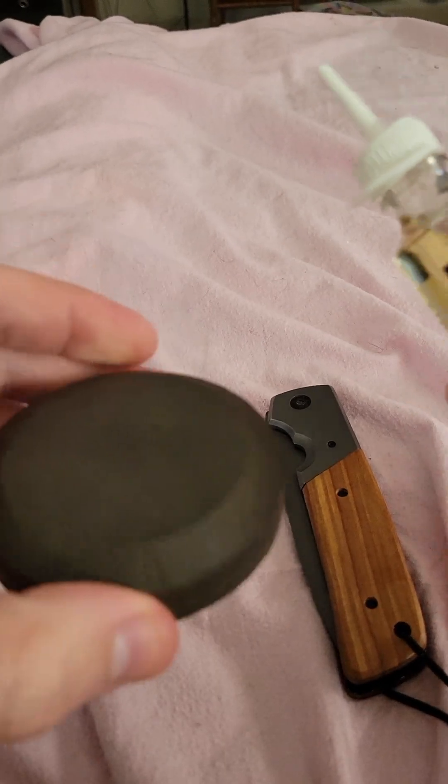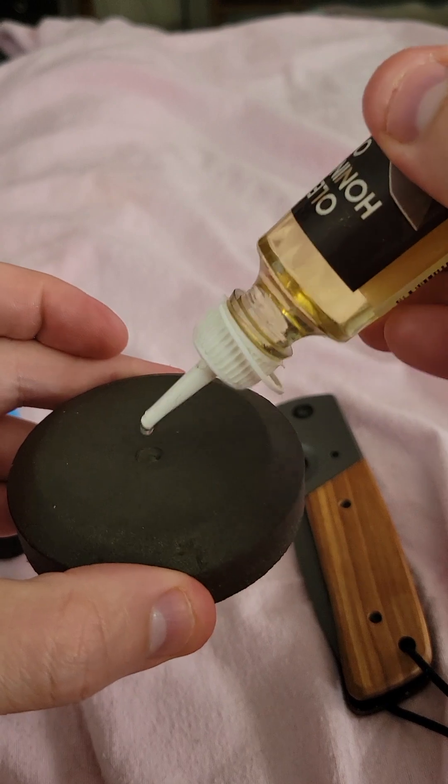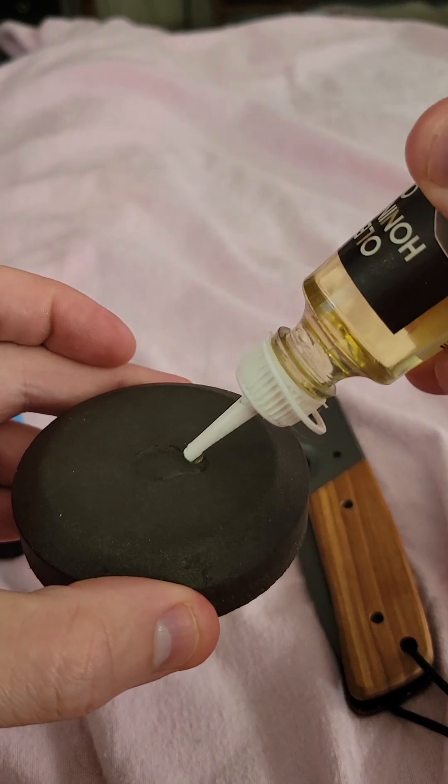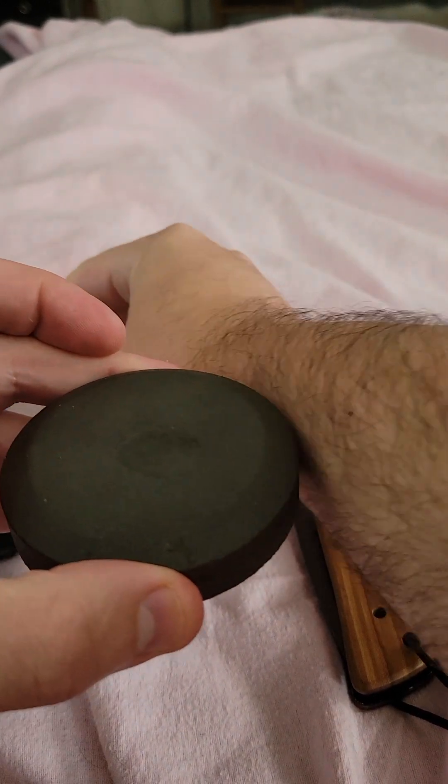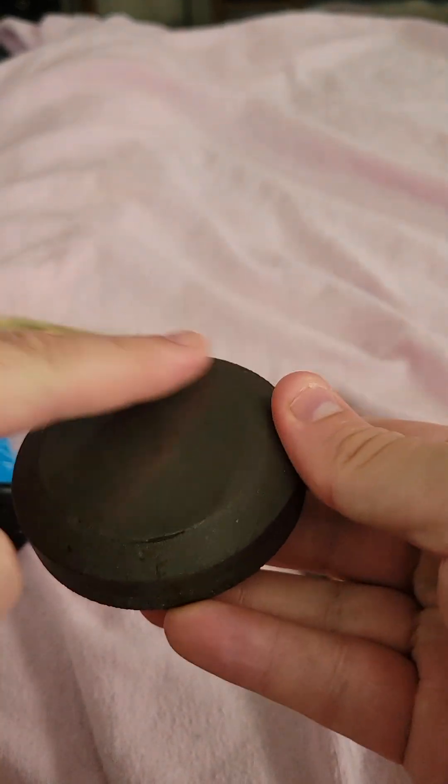First, select which side of the puck you want to use and just put a few drops of the honing oil on there. Then rub it around so it covers the entire sharpening puck.